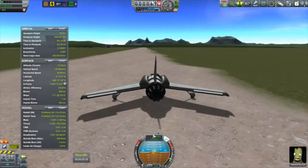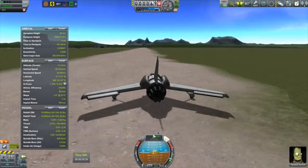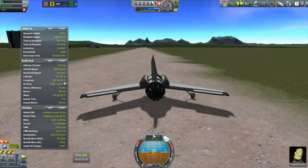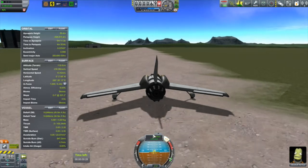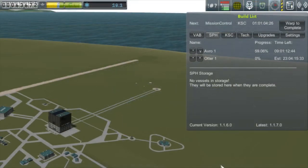That's one of the easiest landings I've ever done. This is going to be a good little workhorse for me for doing all of those aerial survey type contracts around Kerbin. I put it into the building queue after my tweaks — you can see it there. The Otter is going to take 23 days to build.